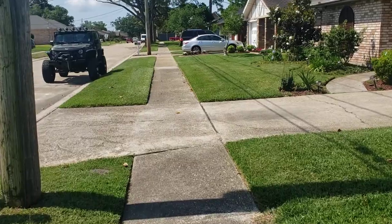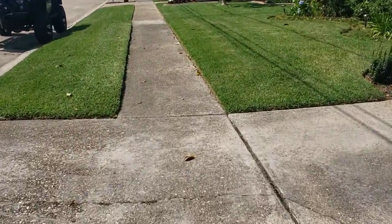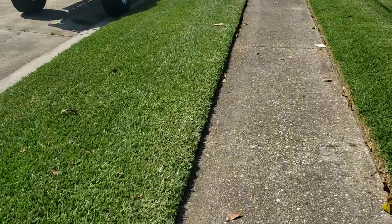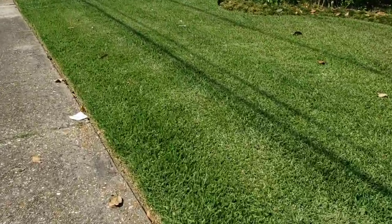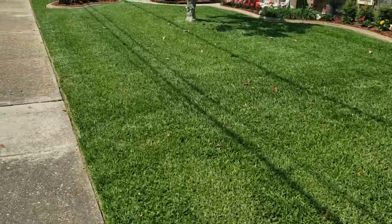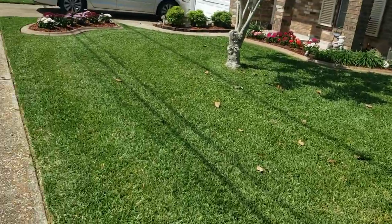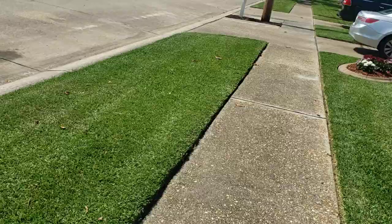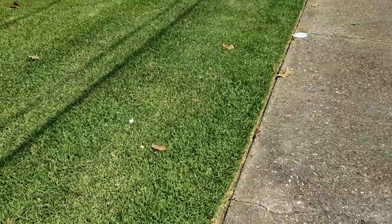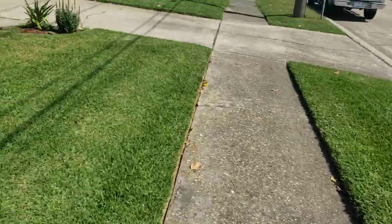And I wanted to show you — this guy uses a Walker Mulcher right here on this yard. And this is how his yard looks. I trained on the Walker, so I know. This looks great. Looks good. That's the Walker. You see that Walker Mulcher? That's what he does.